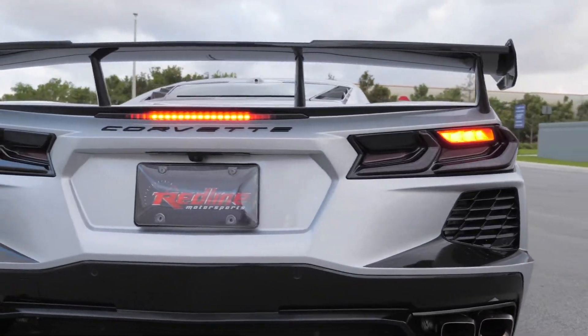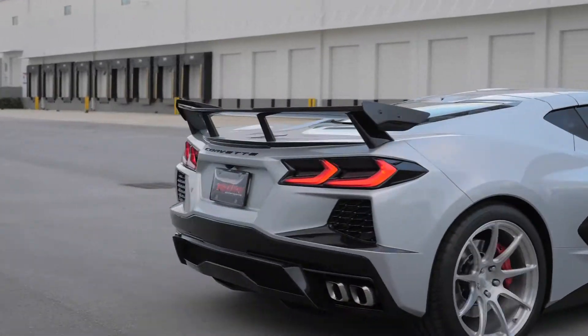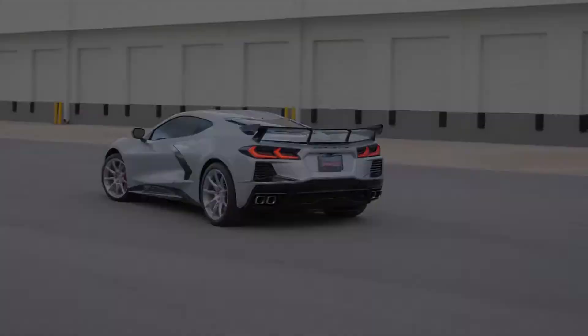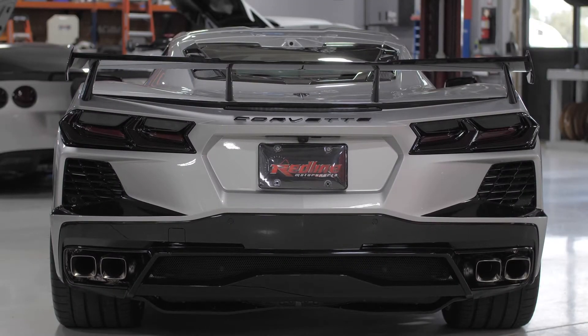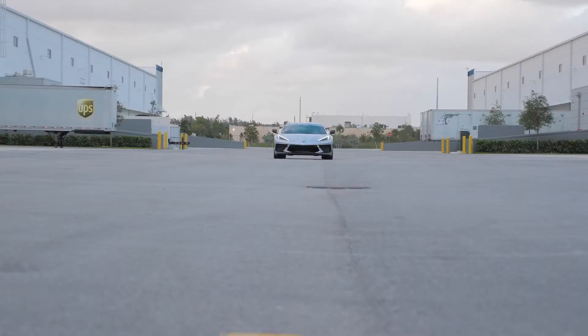Hello, and thank you for joining us today. We're very excited to showcase the GS Creation Smoked Tail Light Blackout Kit for the 2020 Plus C8 Corvette. In this video, we will show you the unboxing, product and material information, installation, plus how to uninstall the lens covers. Let's get started.